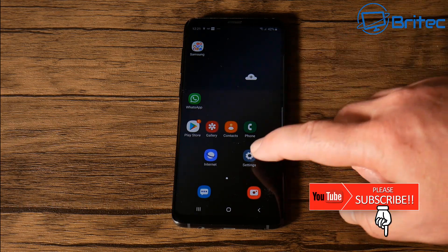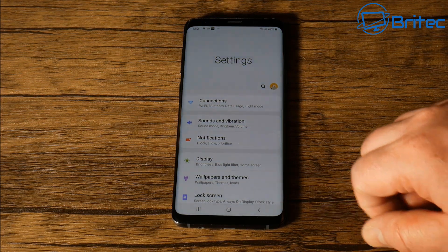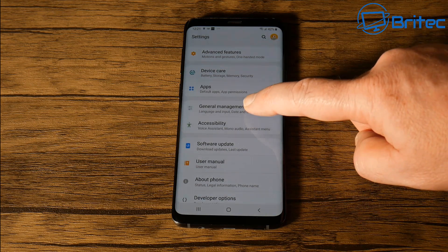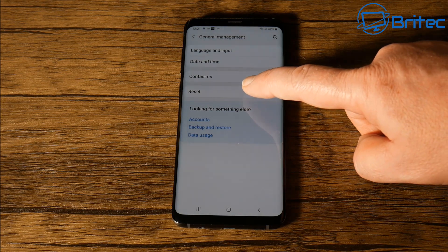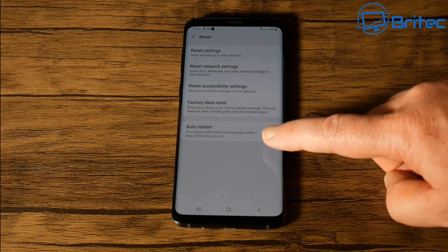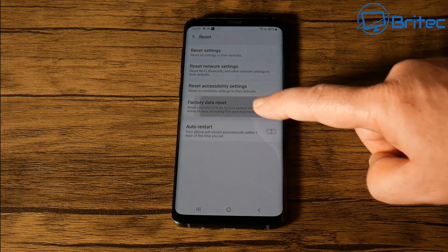You can do it in two different methods. You can do it from the menu system, which I'll show you here. Go to Settings, then come down to General Management, go into there, and once you're inside you'll see Reset — click on Reset and it will give you a bunch of reset options.